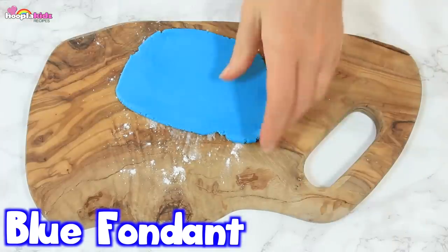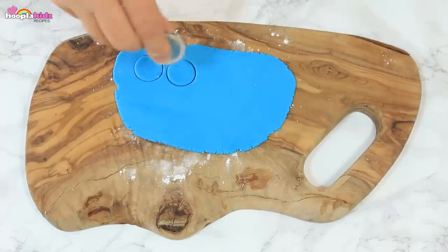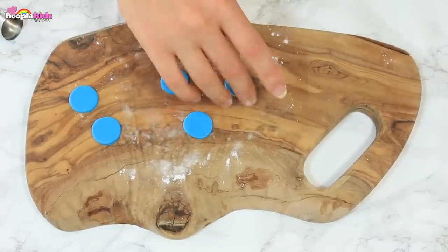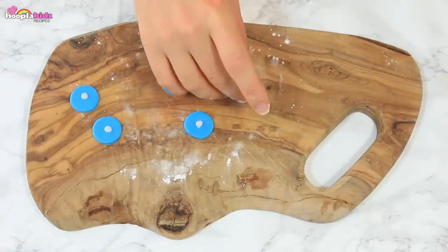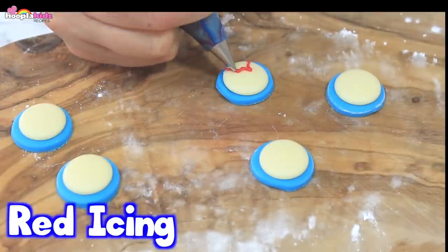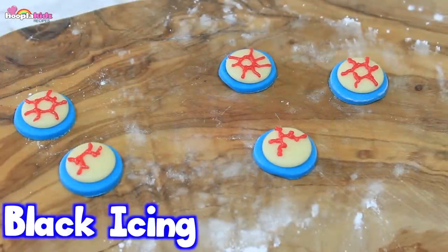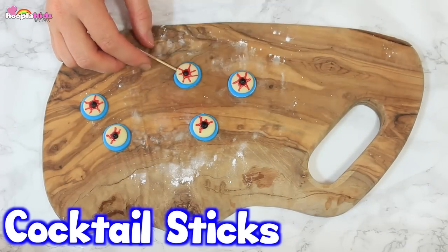So let's make some decorations now. I'm taking some blue fondant icing and I'm rolling it out flat. I now want to cut out 5 small circles — I'm using the top of a piping nozzle, it makes the perfect small circle. I'm now using some icing as glue and I'm sticking on some white chocolate buttons. I've got some red icing and I'm going to put on some creepy veins — these are going to be eyeballs. Use some black icing to fill in the pupil. Don't these look awesome? These are going to look great on our cupcakes.